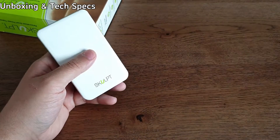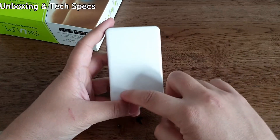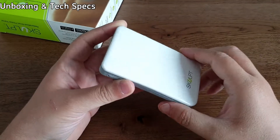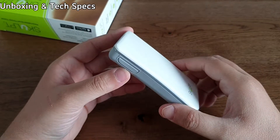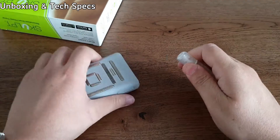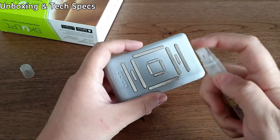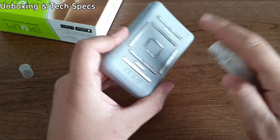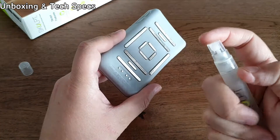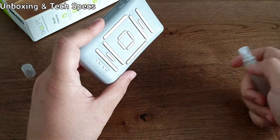This model, unlike the other Sculpt model, does not have a screen. So everything that you do with this device is via your app on your phone. It also comes with this little spray bottle. What you're meant to do is spray the electrodes at the back before you analyze your muscles and body fat — just like that before every measurement.